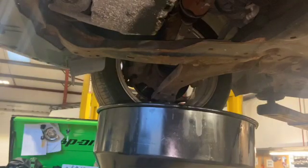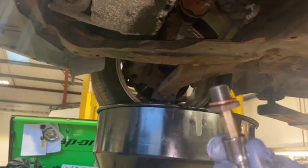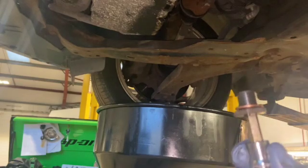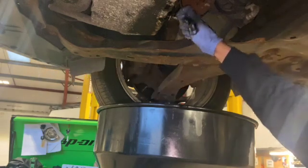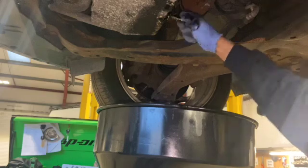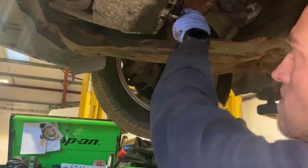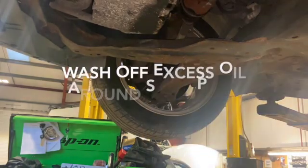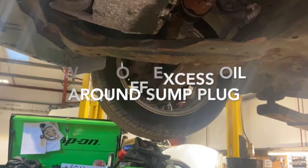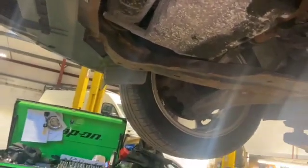We've left the oil draining long enough now. I'm just going to refit the sump plug with the new washer. The correct torque setting is 34 newton metres, but I'm doing it with my ratchet tonight rather than a torque wrench. That's the oil drained out now.